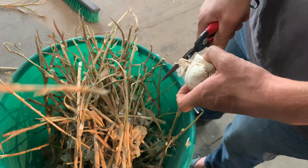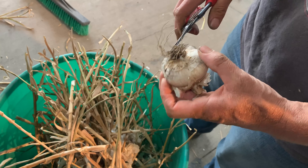After one month of curing, stems are removed, roots are trimmed, and the outer paper layers are removed.